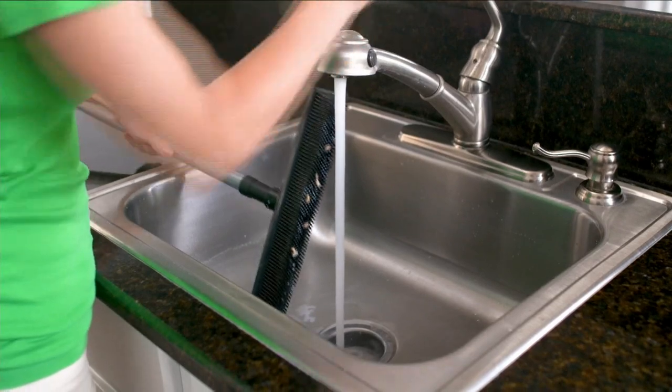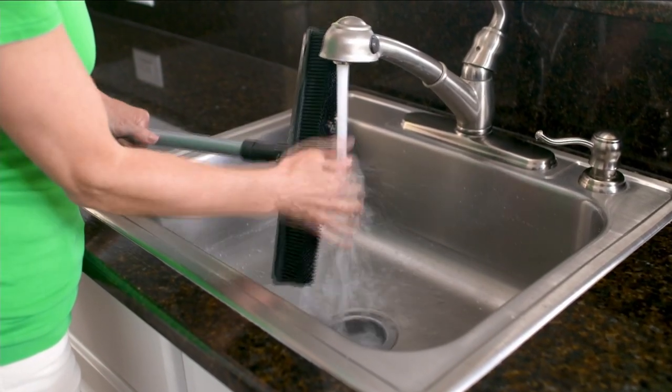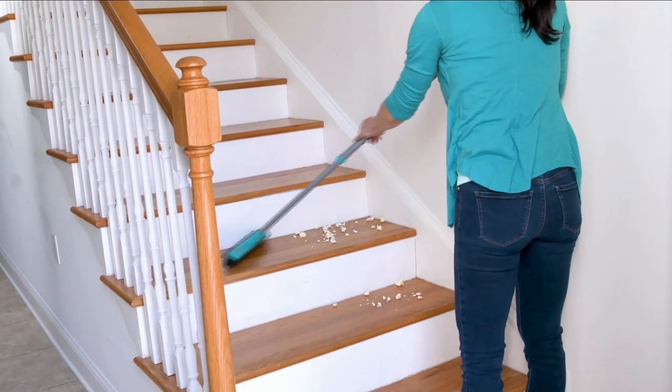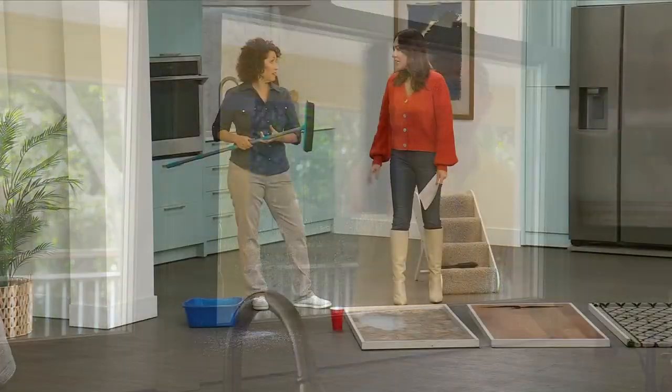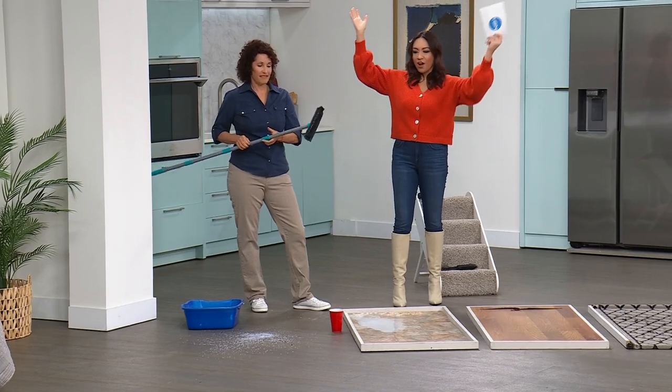Something that has a great long extension to it, so we can kind of get up high, go down low, on the stairs — and it's something that actually uses science and technology that makes sense. And for $18.99, get it home for that low of a price and see what you could use it on.